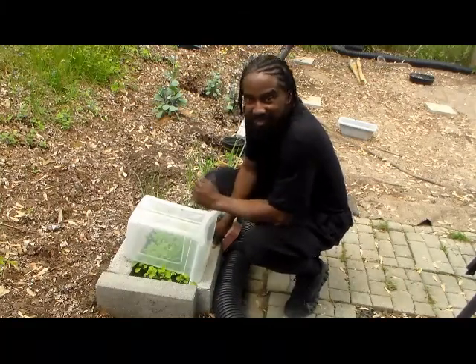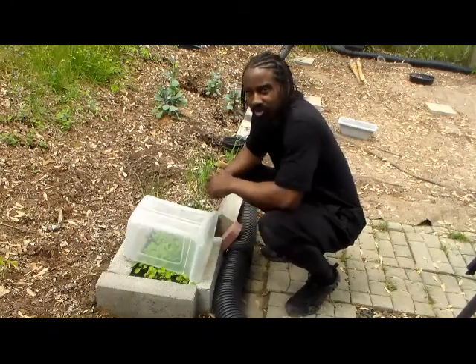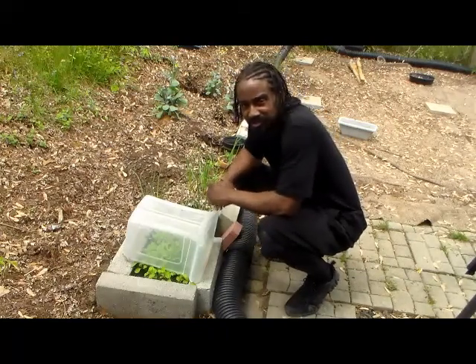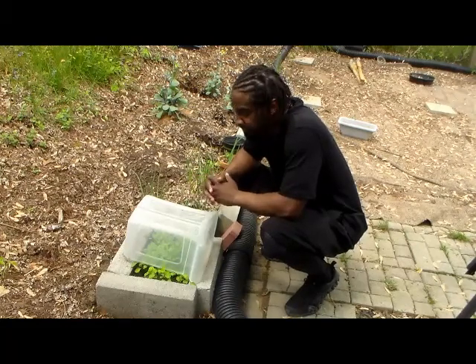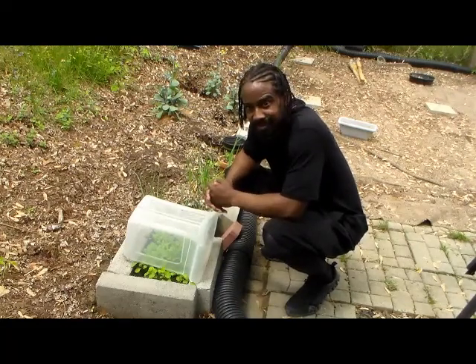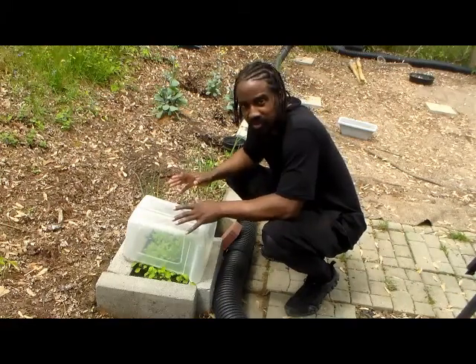What's up family, this is Daku and welcome back to Operation Black Independence. If you recall a few weeks ago we showed you how to construct a basic raised garden bed, and we told you that you can grow quite a bit of food in a small area of space.